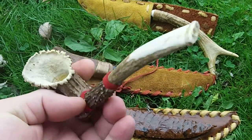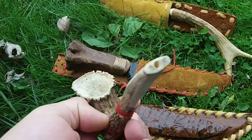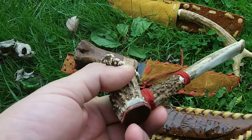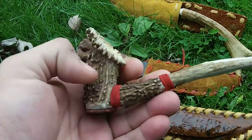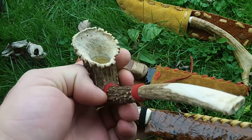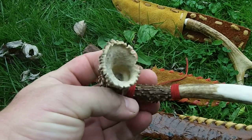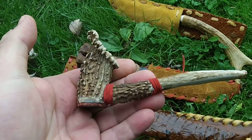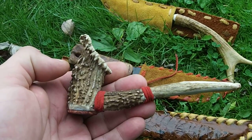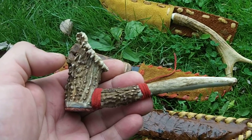An antler smoking pipe. Has leather on the bottom, leather right there. Has stainless steel inserts in it — it does not leak. I actually made this for me; I didn't make this to sell. But I put it down there to see what I could get out of it.